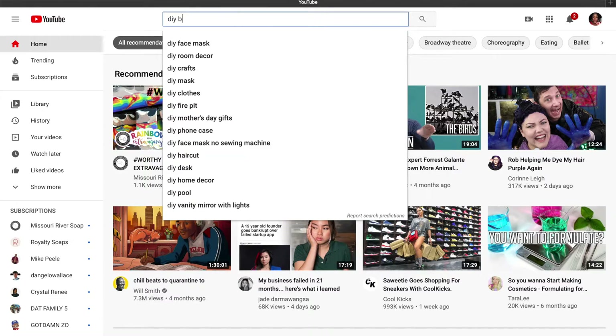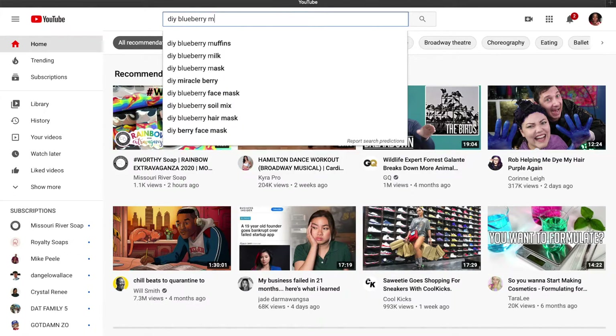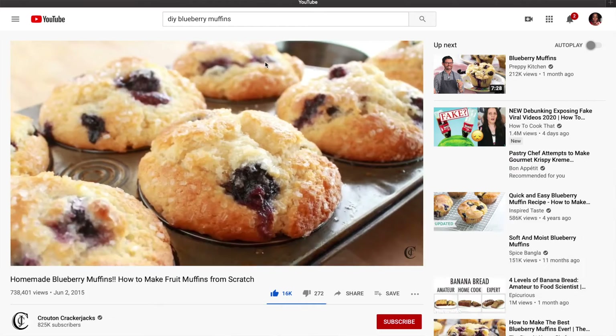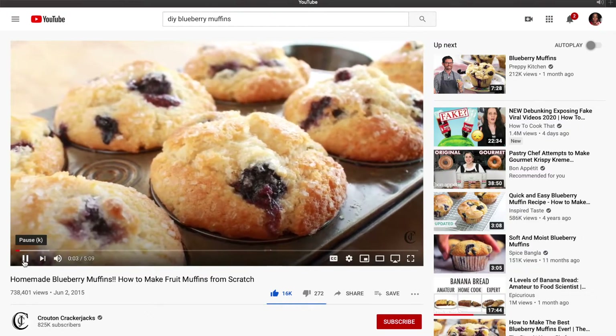What I did was searched on YouTube for a DIY blueberry muffin, and this guy Crouton Cracker Jacks came up. He shows you how to make these blueberry muffins. I watched the video the day before making the muffins, so I probably hit or missed some things, but he gives great instructions. I want to point out some of my successes before I point out my failures.